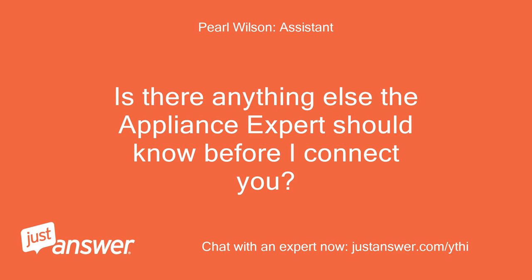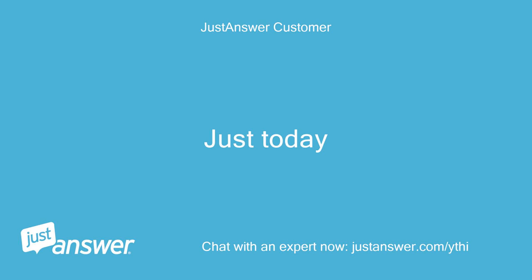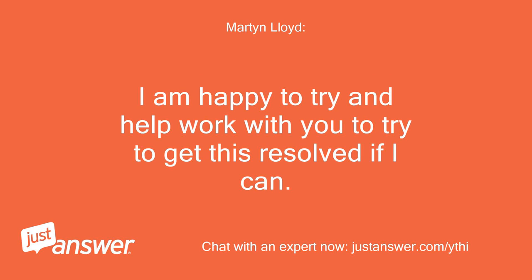Is there anything else the appliance expert should know before I connect you? Rest assured that they'll be able to help you. Just today. Hi, I am Martin. Welcome to Just Answer. I am sorry you are having these issues today. It can be frustrating. I am happy to try and help work with you to get this resolved if I can.